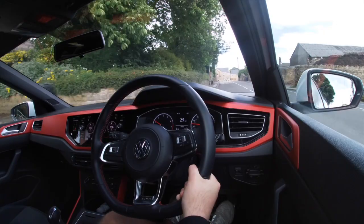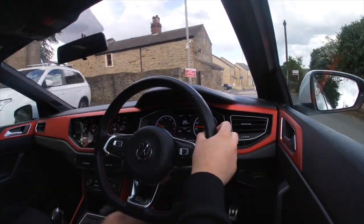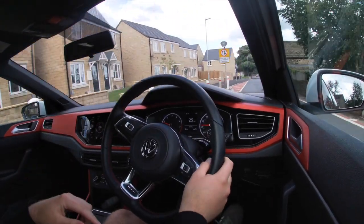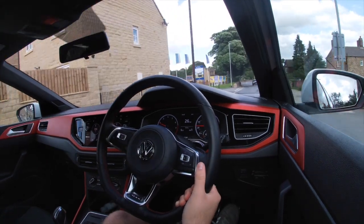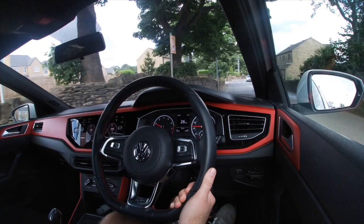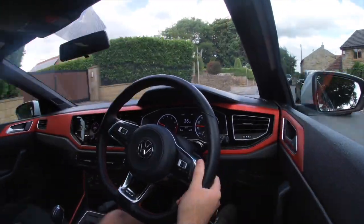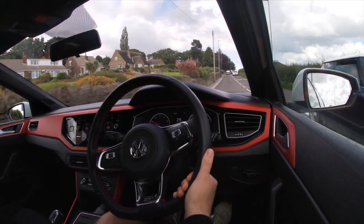That's going to have to be an exhaust system, or maybe a resonator delete. Because the car's not very old in its new shape, I'll have to look into it — I can't really find many res-delete kits for it. There is one but I think I'd have to import it from Germany. An exhaust is definitely inbound.